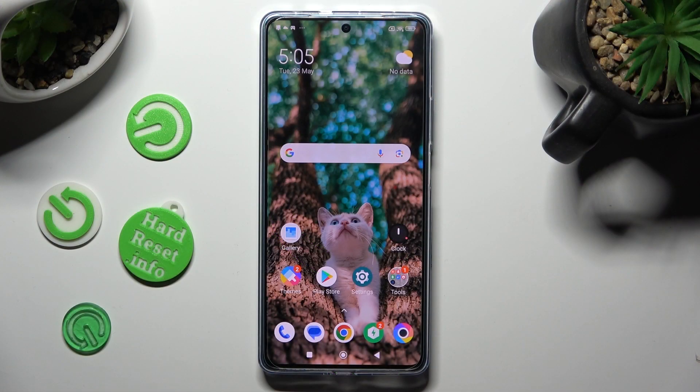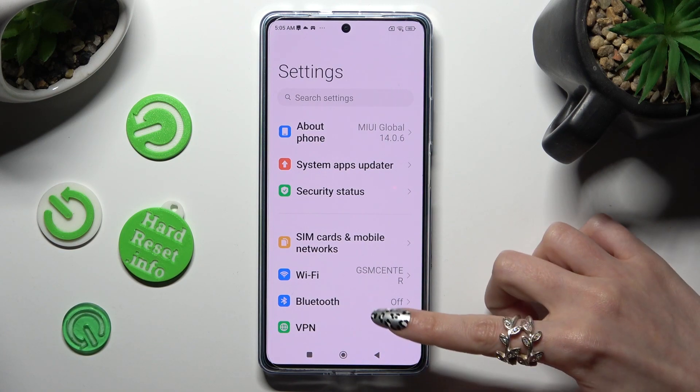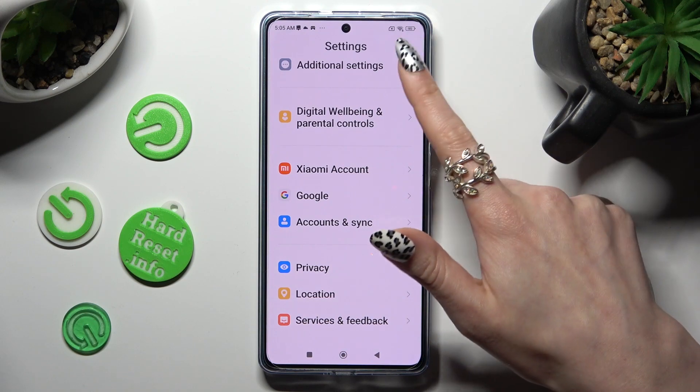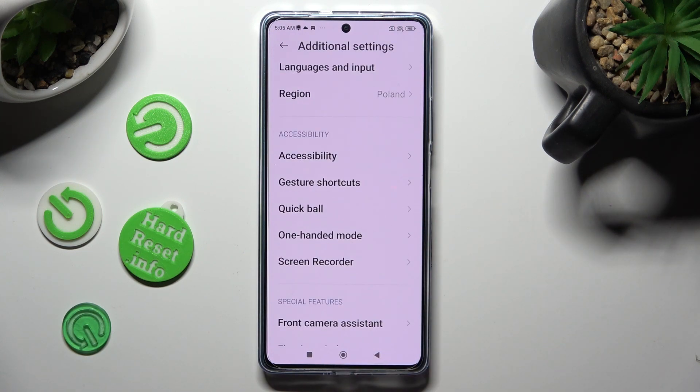Begin by opening the device's settings and scrolling all the way down to access additional settings. Following that, scroll down just a bit and tap on one-handed mode.